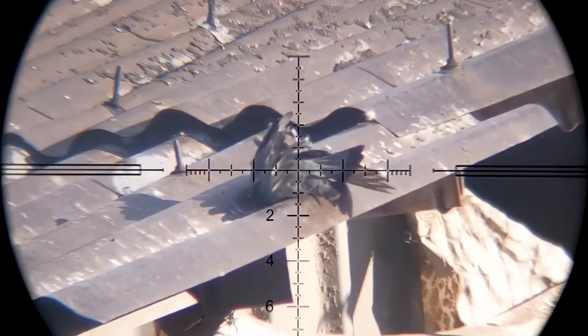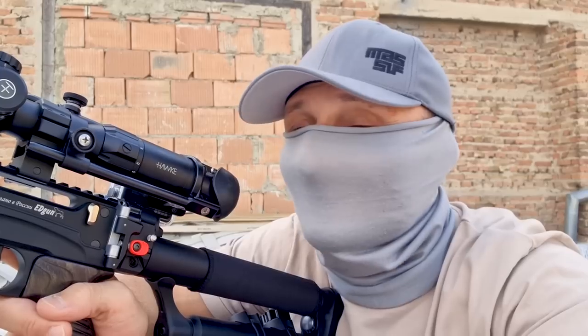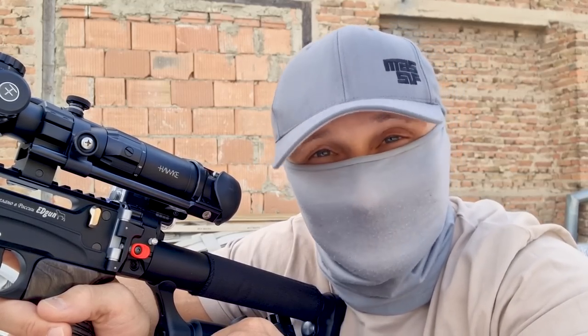I ran out of ammo. What's the point in owning a semi-auto if you don't use it as a semi-auto? This Leshy 2 really turns me into a trigger-happy animal. I actually think that I got him with the first couple of shots this time, but I have to look at the slow motion — I don't know myself yet. Let's find out.